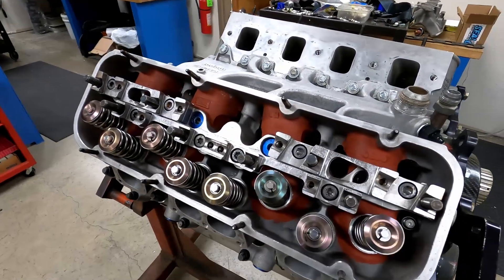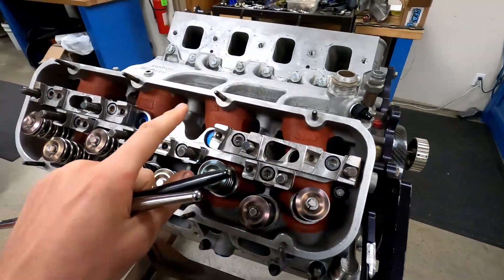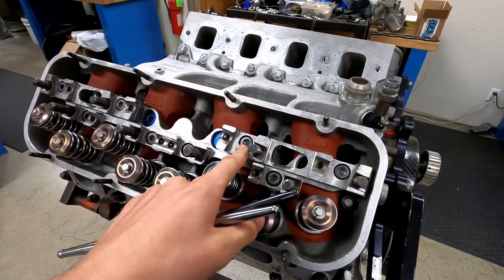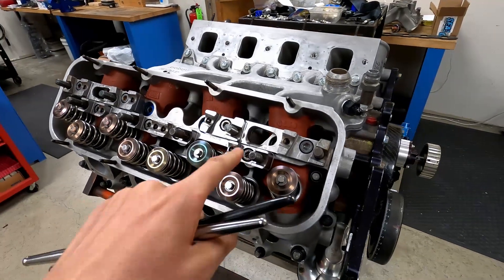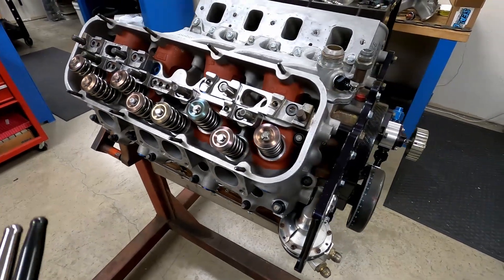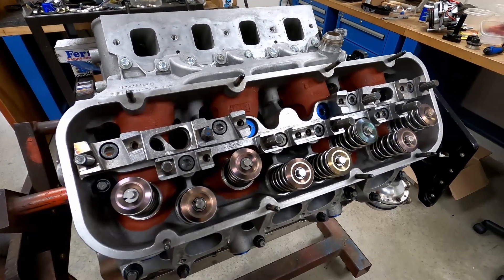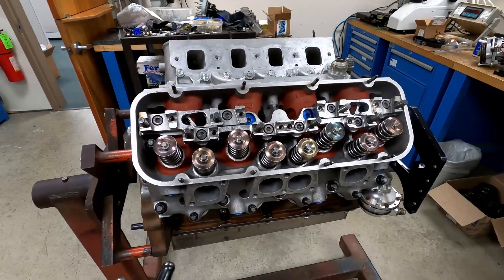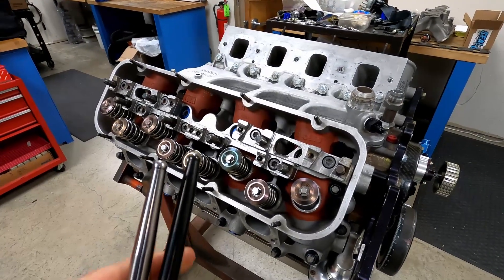Now that the heads are on, I've got the rocker stands bolted down and torqued. I ended up with two shims underneath the intake stands and four shims underneath the exhaust stands to get our pattern right. Torque is 21 foot-pounds on the intake stand bolts and 36 foot-pounds on the exhaust stand bolts. Since we had to change the height of the stand setup a little with different shims, I actually had to get different length push rods. Thankfully Dennis over at Pro Motor had the push rods we needed in stock. Going to put push rods in and get some rockers bolted on and start lashing valves.